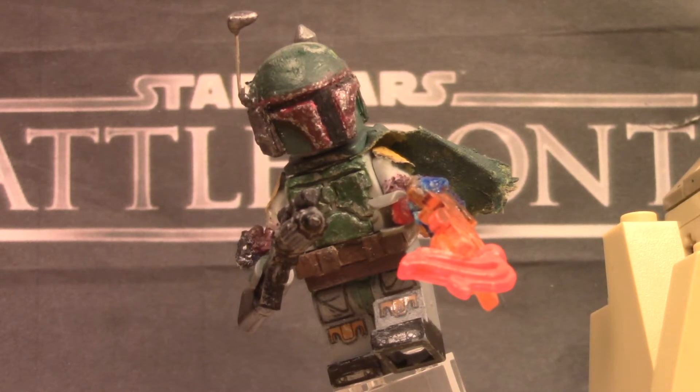I'm gonna have to be doing the last two figures after this one — which is gonna be Jyn Erso, and then I'm going to be doing my custom LEGO Star Wars Battlefront Darth Vader. So without further ado, let's go ahead and get straight into this figure showcase.